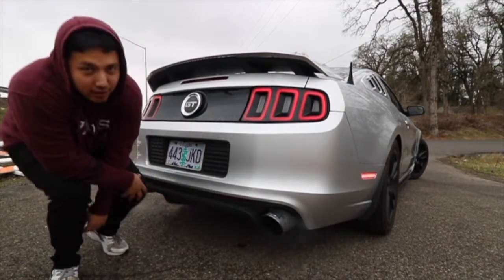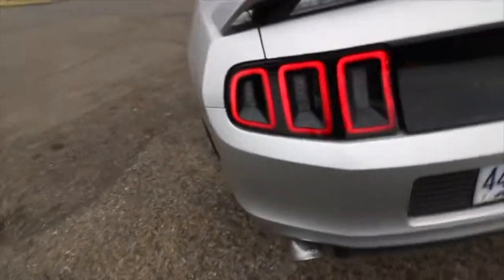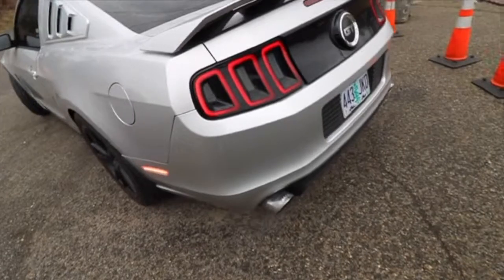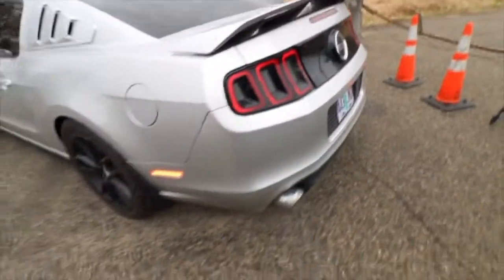Sounds good, right? That's the Borla Touring with the long tubes. The muffler itself isn't that loud, but with the headers it makes it sound so much better.